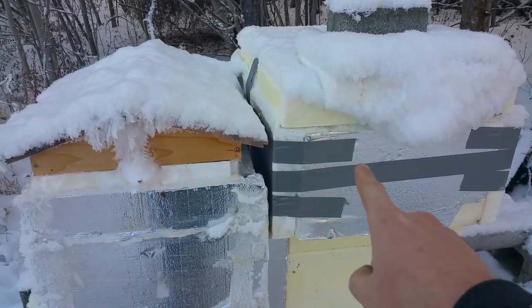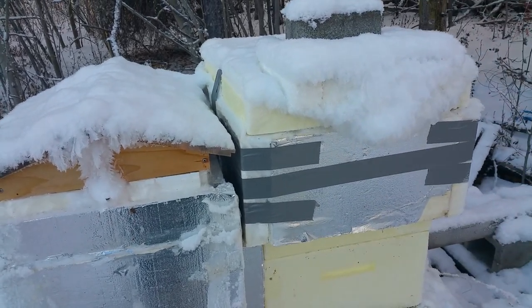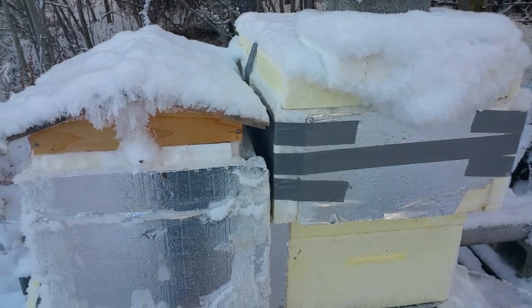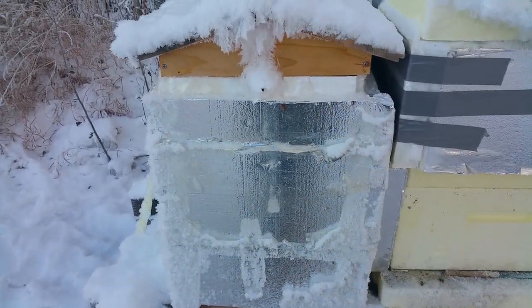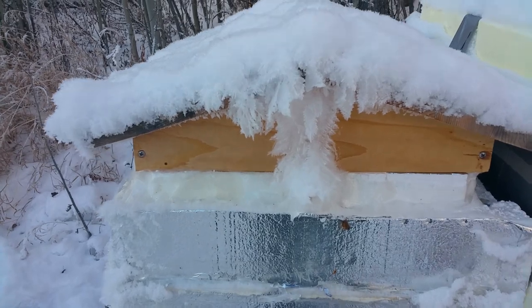This is a feeder shim here — I showed you the feeder shims, they're about three inches high. I didn't want them to have no insulation on the feeder shim and have condensation, so I covered it with one inch foam. This is the flow hive here, that's all wrapped in one inch foam, and then I put a feeder shim on as well.